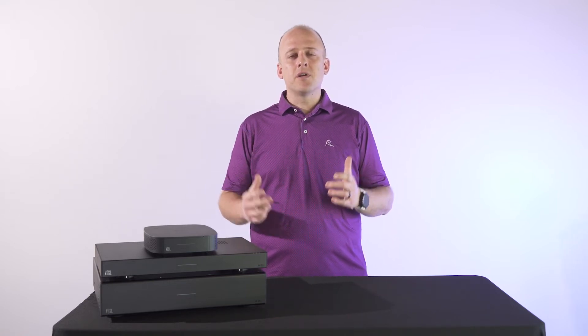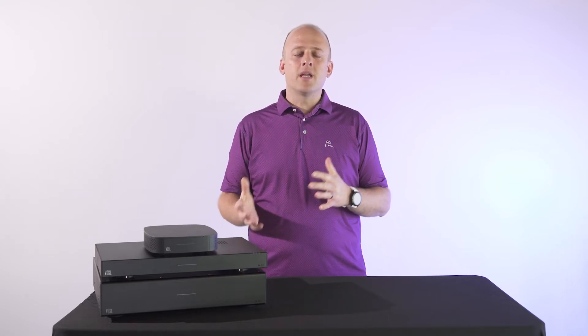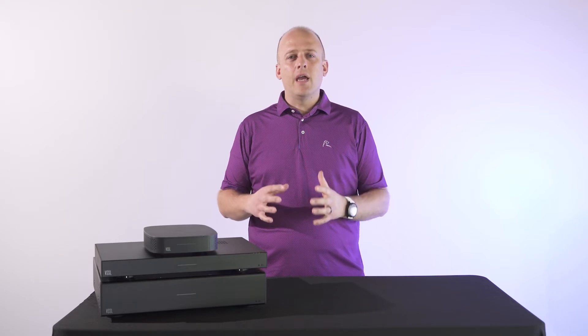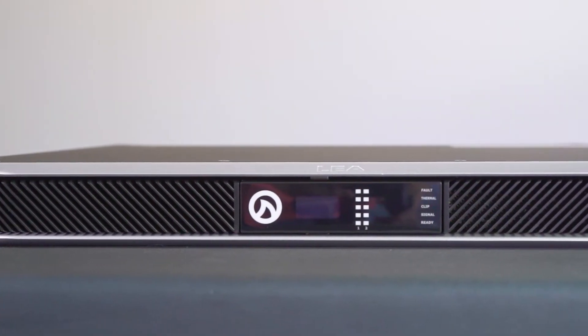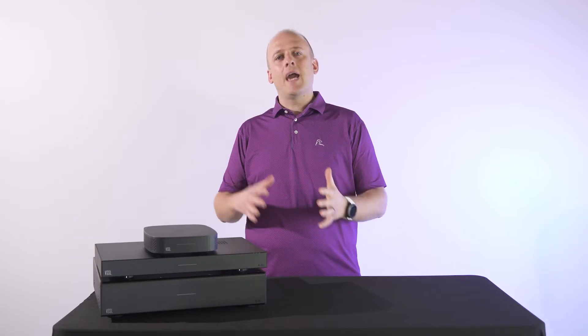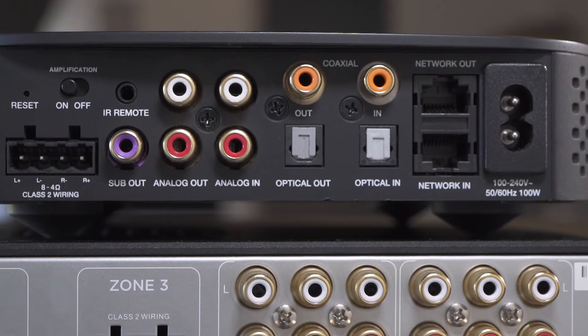High impedance speakers generally carry a volt rating, so 70 volt or 100 volt. Those speakers cannot be connected directly to Vessel — they require a specialty 70 volt or 100 volt amplifier first. The good news is you can use Vessel as a source-only device by using any of the analog outputs on the A1X, A3X, and A6X and running those directly into the 70 volt or 100 volt amplifier. High impedance speakers can be daisy chained and run over very long distances with many speakers at once. If you're using a low impedance speaker, those speakers generally want a shorter cable run, otherwise you risk losing volume.